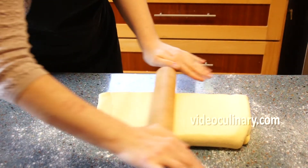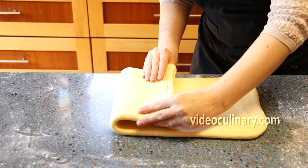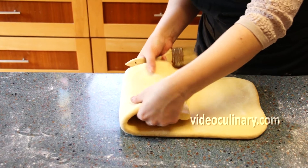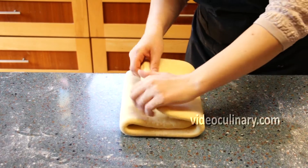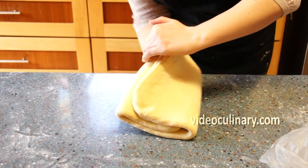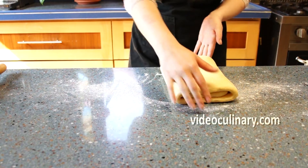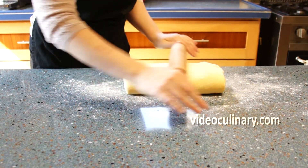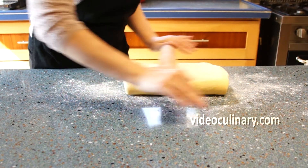Make a 3-fold. Visually divide the dough into 3 parts. Brush away any raw flour. Fold one third of the dough over the center third, then fold the remaining third over the dough. Refrigerate for 30 minutes and repeat once more for a total of 2-3 folds.